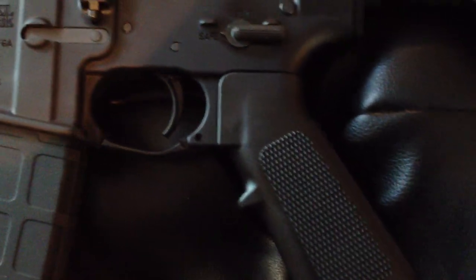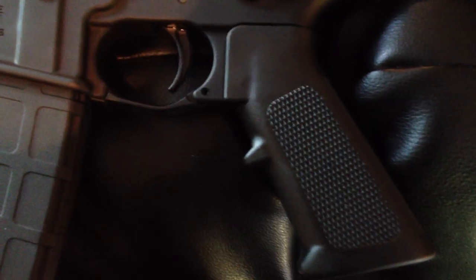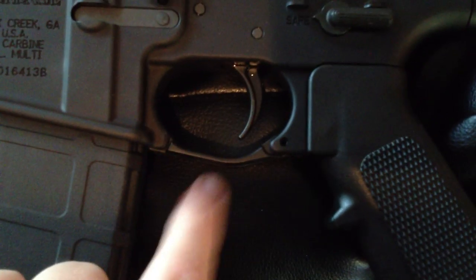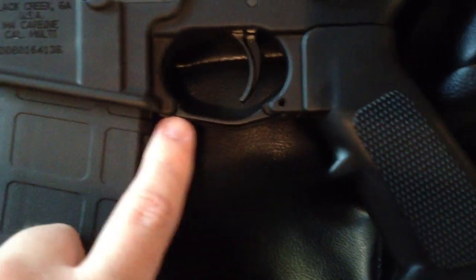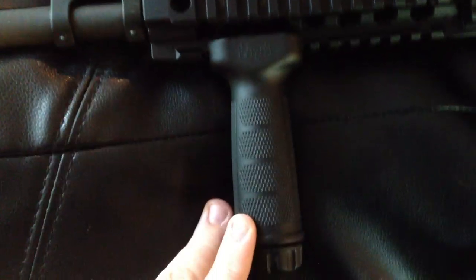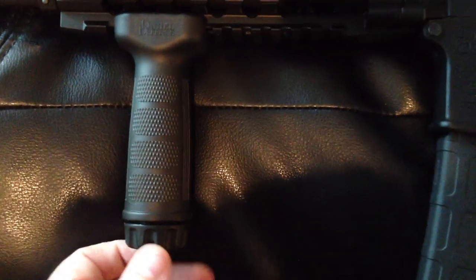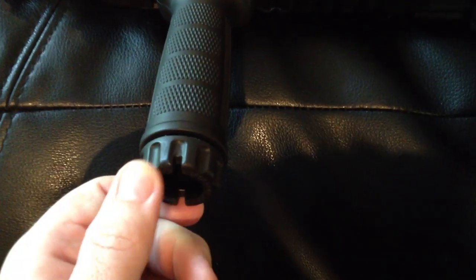The gun ships with a standard pistol grip. I don't like that — I'll probably replace it. I've already got one on the way from Ergo Grip, so that'll hopefully be here today. There's also a Magpul Enhanced Trigger Guard, which comes standard on the rifle. Daniel Defense also gives you a vertical foregrip of good quality — you can pull this off right here, and I think you've got some battery storage up in there.